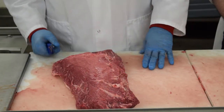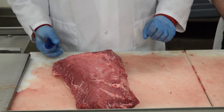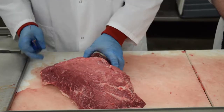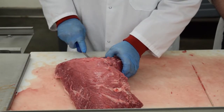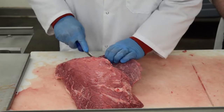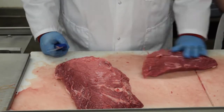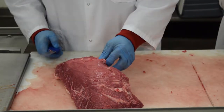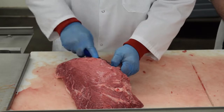Here's our second bottom round flat. For time purposes we went ahead and trimmed everything up, so now it's ready. To merchandise this a couple of ways to get more variety and some extra profit, the first thing we're going to do is take this muscle here off — seam this off the side, try to stay as close as you can. That there can be merchandised as a bottom round roast, cube steak, or stew meat.